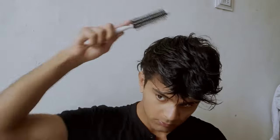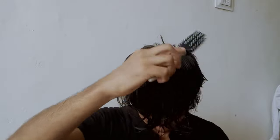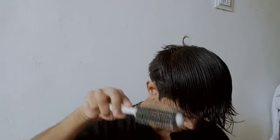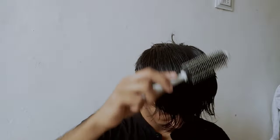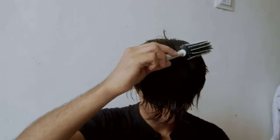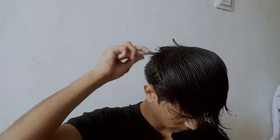Hello everyone, I hope you are doing good. I am back again with a new video. This hairstyle is one of my favorite hairstyles because it can be styled without any hair product. It looks so cool. My hair is naturally straight, and it will be even easier for those people who have curly hair.